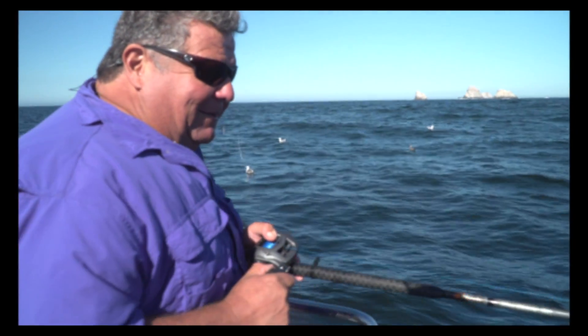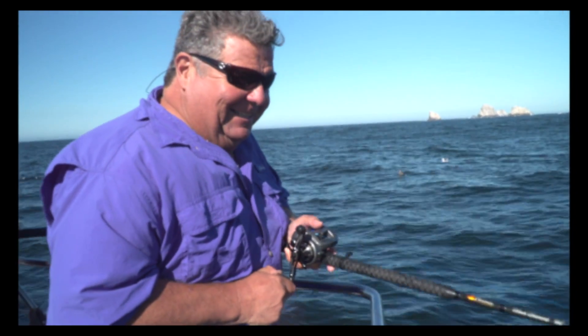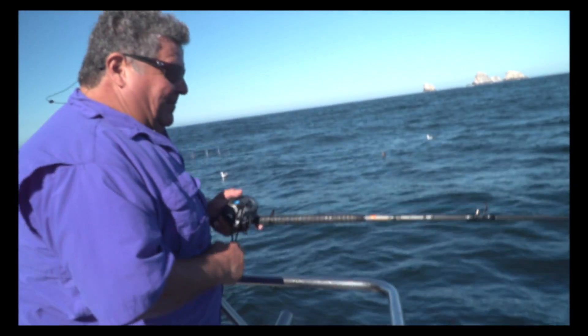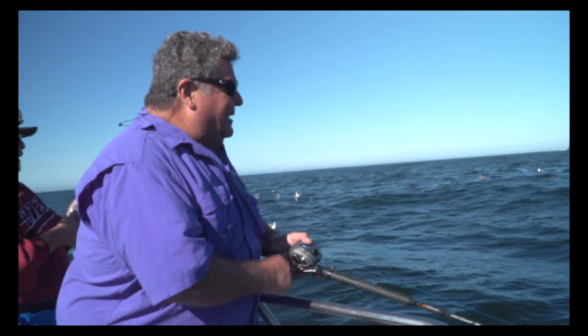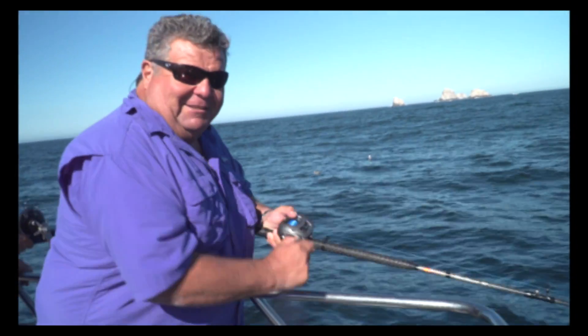Working a bucktail right on the bottom. I was hopping it out with this fish and I got bit. I got a good one going here. Working that B-52 bucktail right on the bottom. I might need two gaffs on this one.